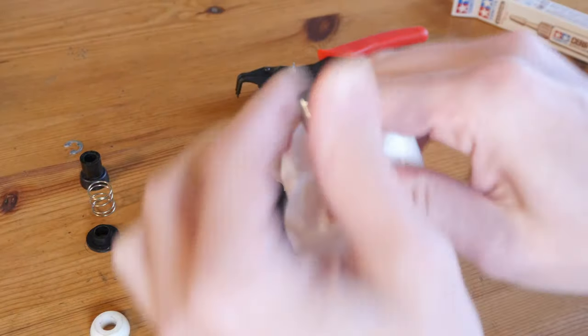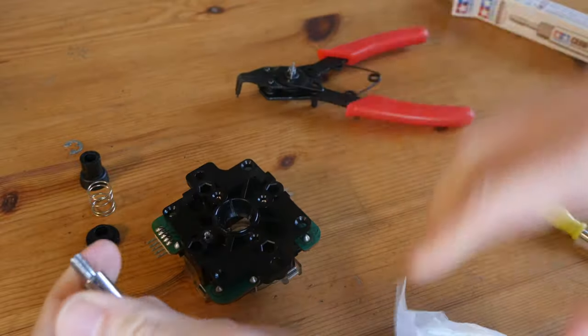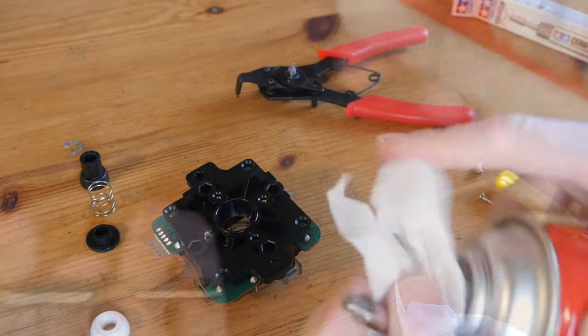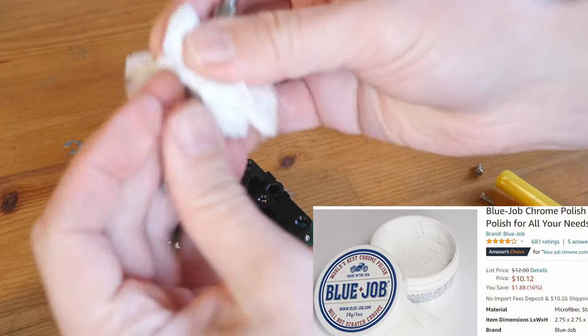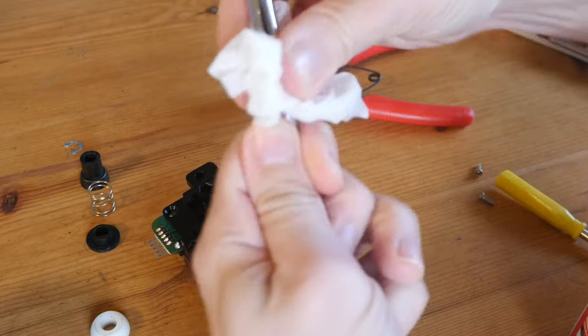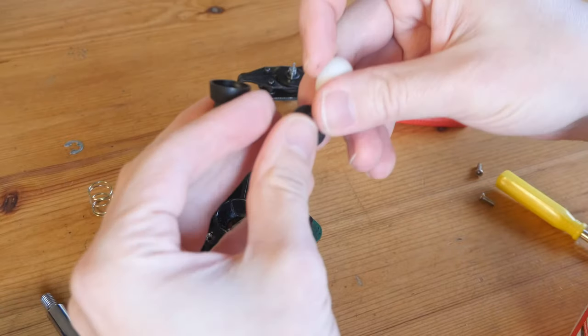For the shaft, we can just wipe it with some tissue. We could use some washing-up liquid, or something like a scratch-removal spray. WD-40 or something like this should work perfectly. Another alternative would be a product called Blue Job — for these plastic parts we don't want to use oil on these.